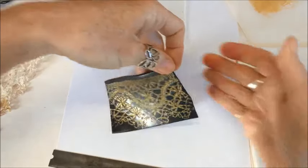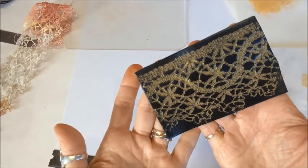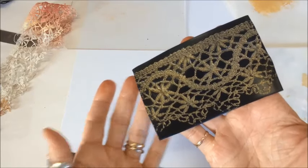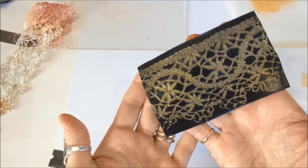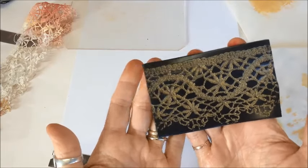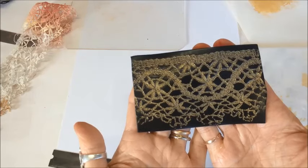What I'm going to do now is let that dry and then run it through the pasta machine on the number three setting, do a quarter turn, and run through on number four. I'm going to let that dry for a minute and come back to show you the finished piece.